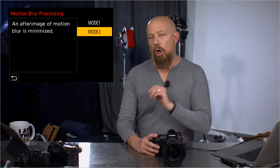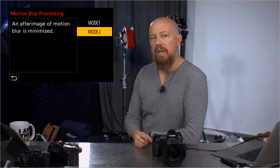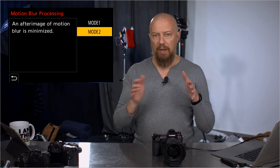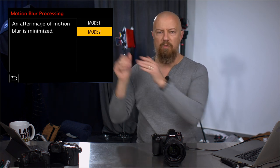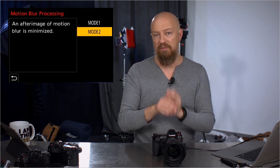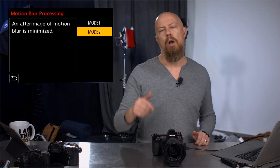High resolution mode — the feature itself is not new, but there is a new mode. You now have mode one and mode two. Mode one is what we've always had. Mode two accommodates for motion in the scene. If you've used high resolution mode, you know that if anything moves in the scene it totally messes up the file. The reason is that high res mode takes eight photos and stitches them together — not one, two, three in sequence, but a tiny pixel shift, getting different photo sensors for each pixel exposed and then combining them. I've done a whole video on that, look for it on the channel.